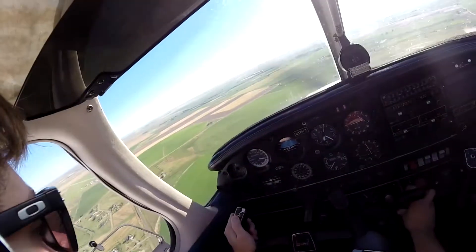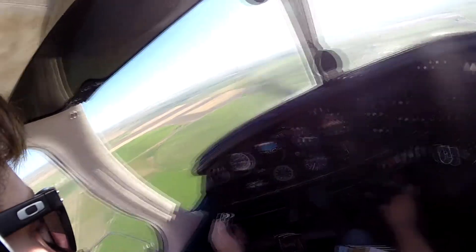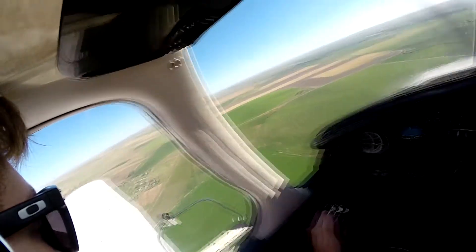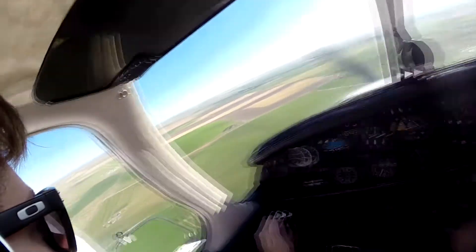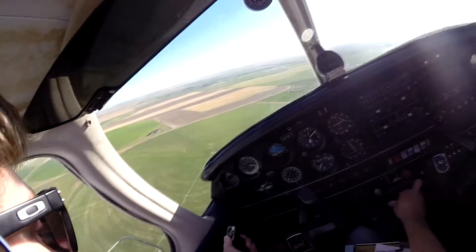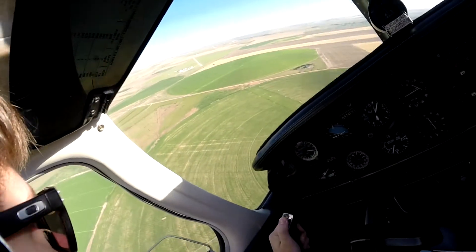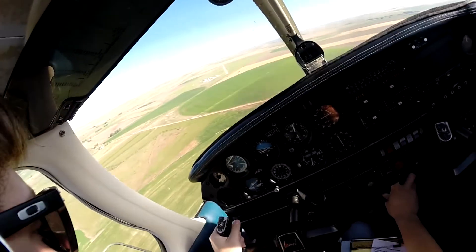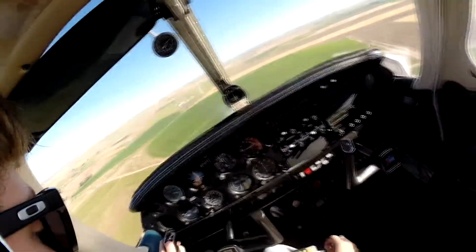Looks good, keep her coming down. Fort Morgan traffic, Warrior Four-Foxtrot-Tango is turning final for 3-2, full stop. Fort Morgan. Flaps are full, mixture is set, line it on up. Slowing down to 65 — probably a little high, so we'll put in some slip for that.